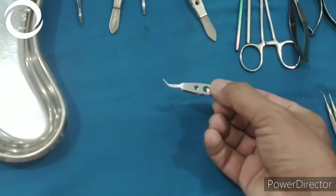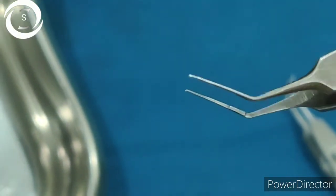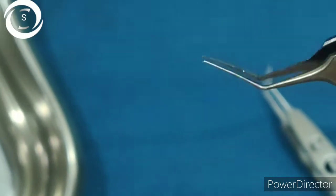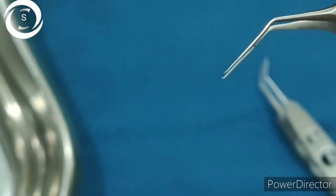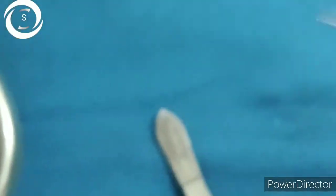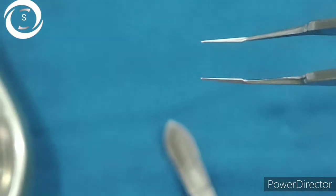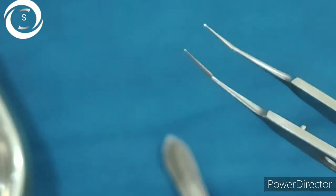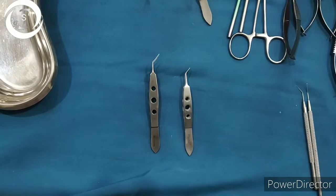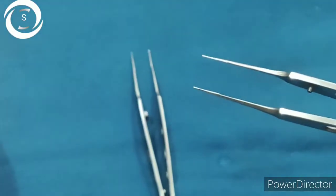This is the curved plane forcep, also called Macpherson. The larger instrument with pointed curved ends is called Utrata, or capsulorhexis forcep. The difference is that the capsulorhexis forcep is larger and has pointed curved ends, whereas Macpherson has no curved ends. Macpherson is used for tying sutures and implanting the intraocular lens, while Utrata is used for capsulorhexis.